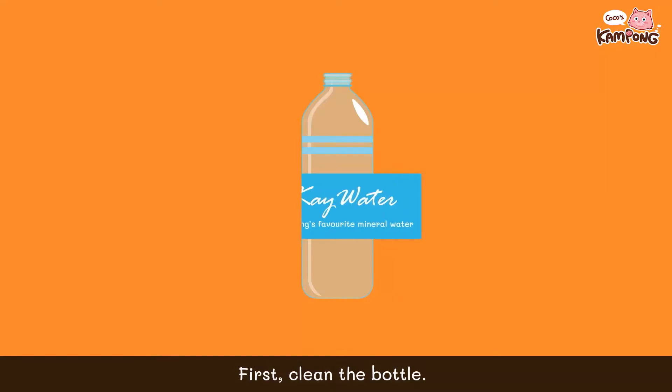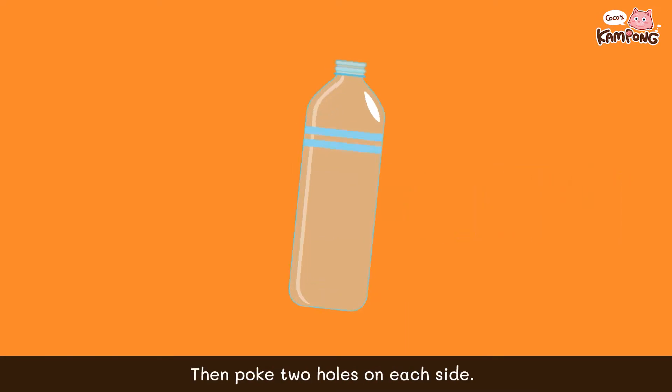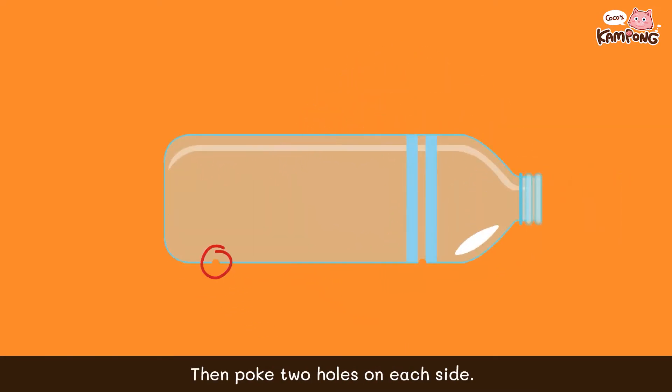First, clean the bottle. Then, poke two holes on each side.